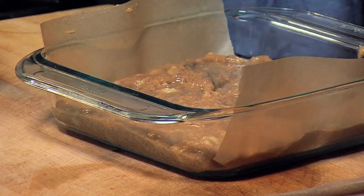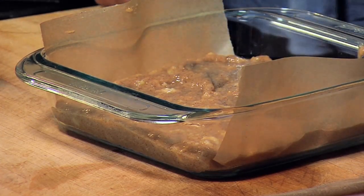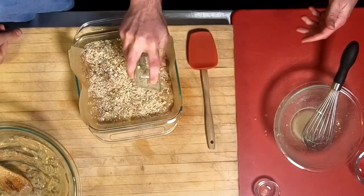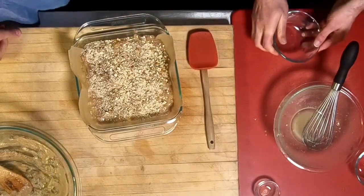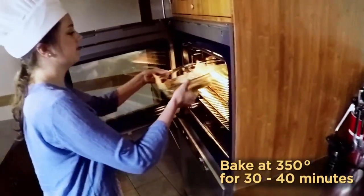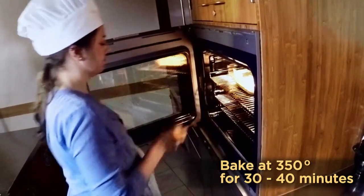And then we're going to take the chopped nuts and put them on top. Would you like to sprinkle them on top? I would love to. So now we're going to put this into the 350-degree oven for 30 to 40 minutes, or until a knife comes out clean.